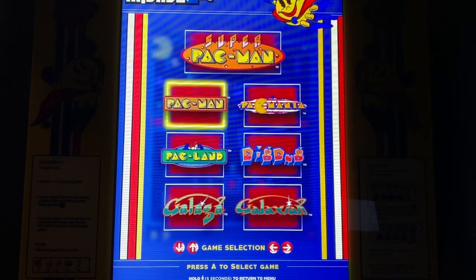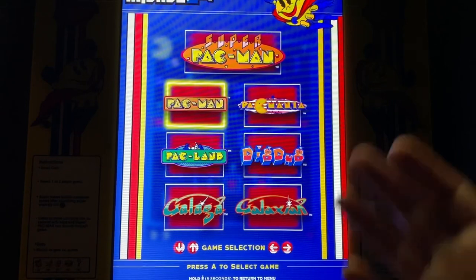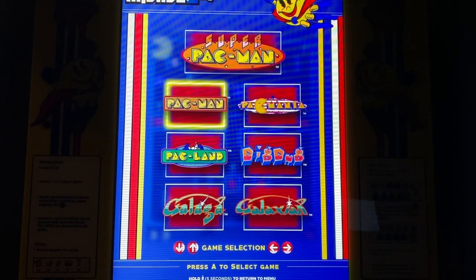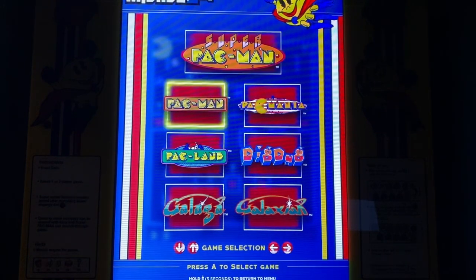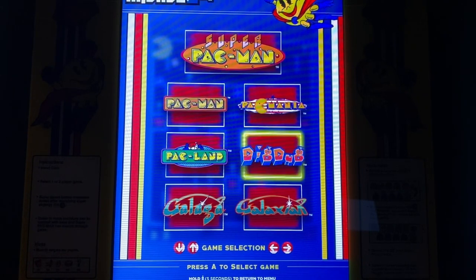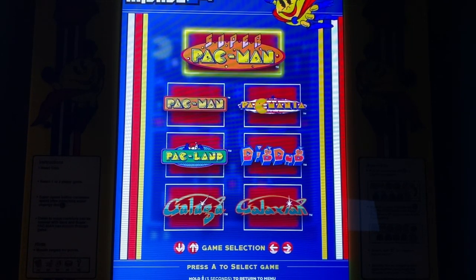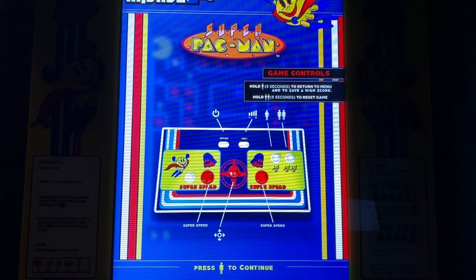Enough complaining — let's talk about why this cabinet rocks. It visually looks good, it has two speakers, and a nice screen. If you hold down the player one button for five seconds, you go back to the game selection screen. The games are: Super Pac-Man, Pac-Man, Pac-Land, Galaga, Galaxian, Dig Dug, and Pac-Mania — all great games.